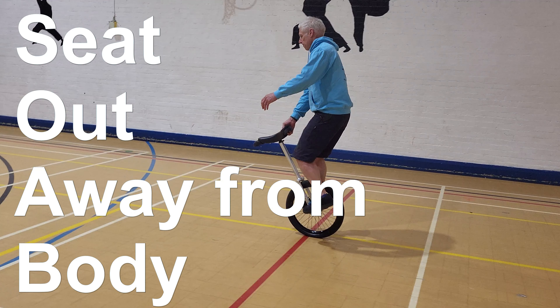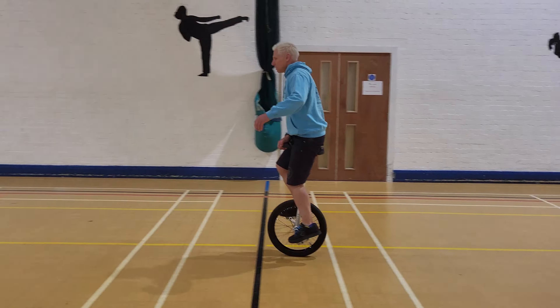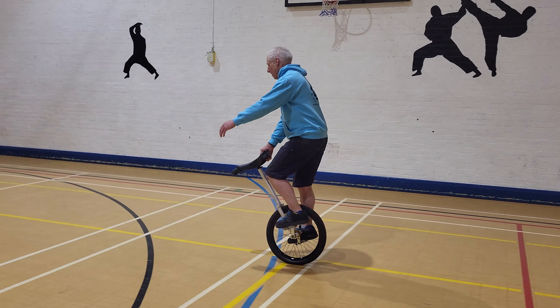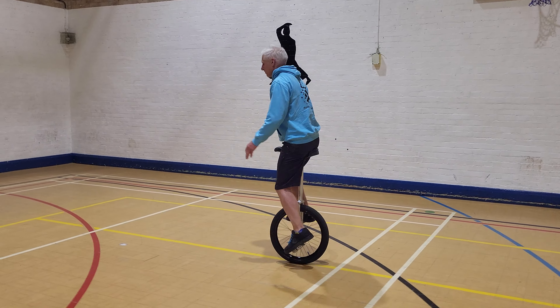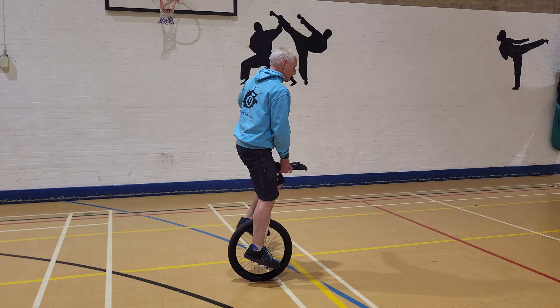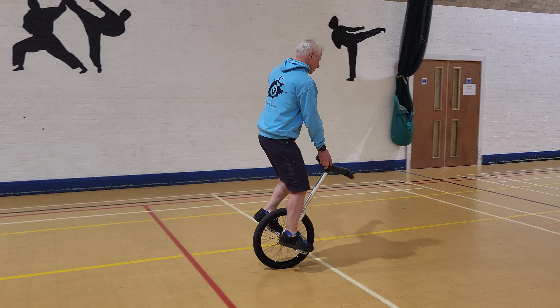Now something a little bit harder — seat out. Seat out is definitely harder. As soon as you pull that saddle away from your body, it gets harder to do. The further away from your body, the harder it is.